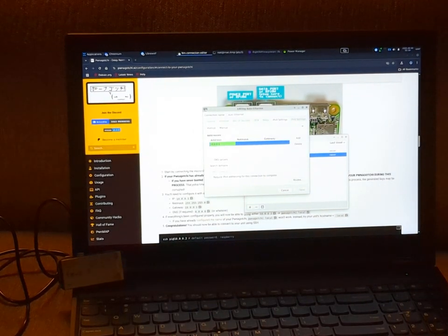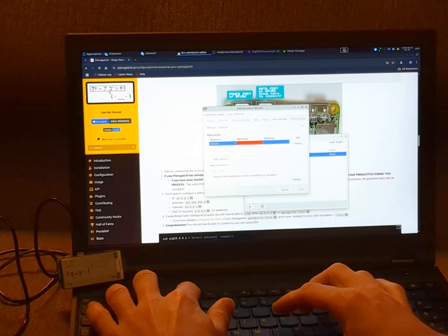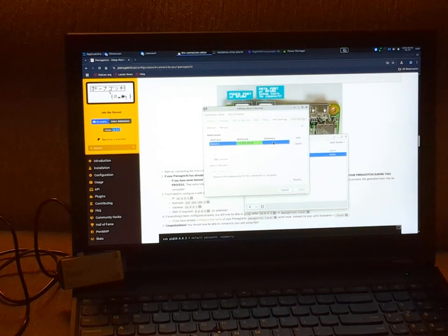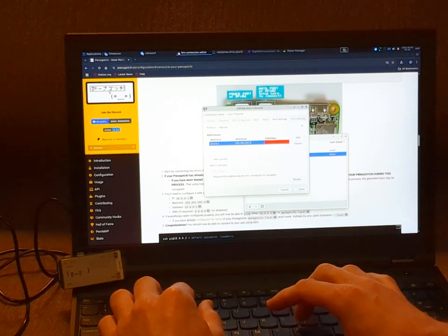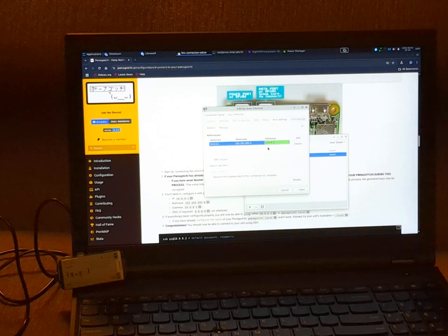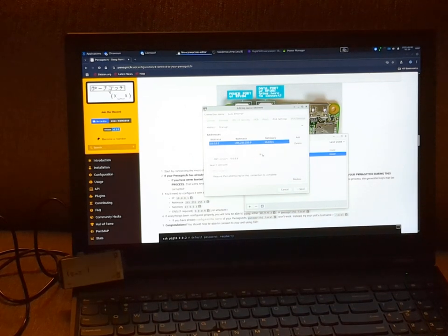The IP address is going to be 10.0.0.1. The netmask is of course going to be 255.255.255.0. Our gateway we will set to 10.0.0.1. You could optionally add DNS but I don't need it for what we're doing. We'll go ahead and hit save at this point.